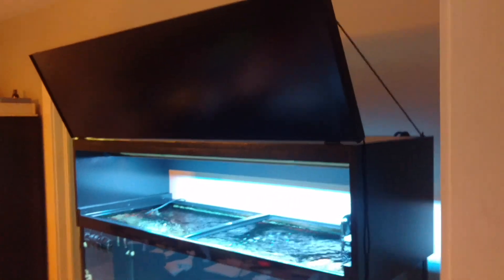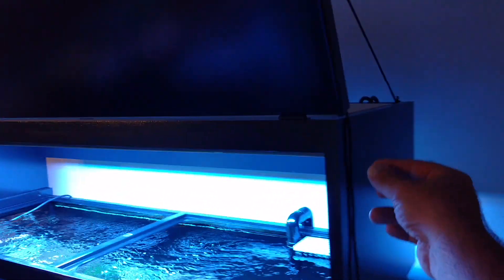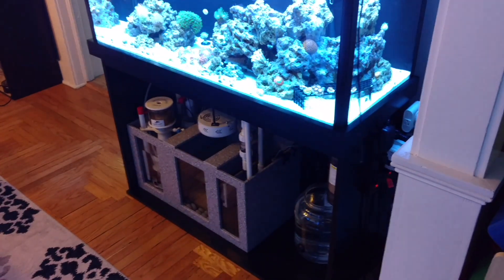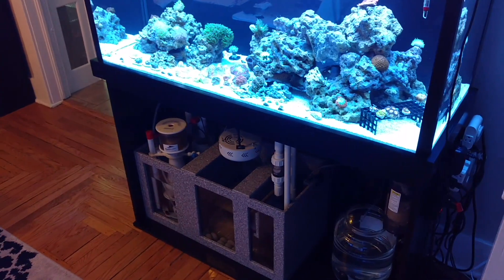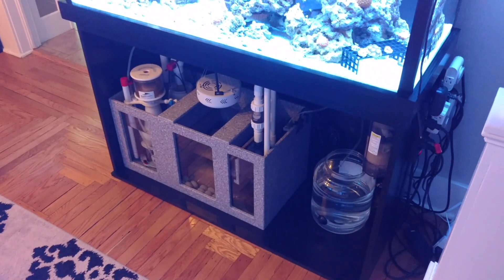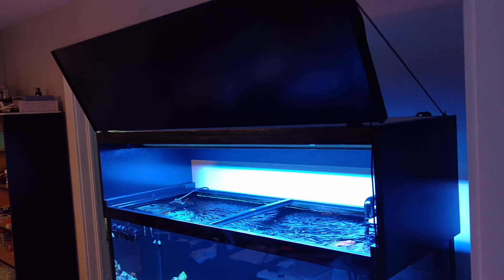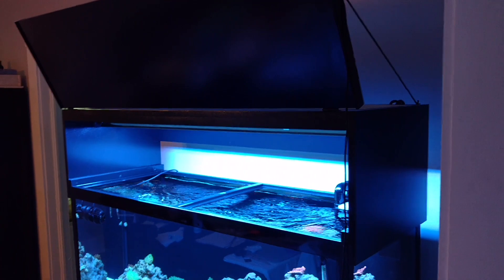That's it - just wanted to get episode four of the reef build out there and show you guys what I'm doing. Next up is the reservoir tank - I'm almost done with that, should have it done middle of next week. And the doors - I have a really good idea for glass pane doors that slide right off, you guys are going to see that. Thanks for watching episode four, canopy and lights!